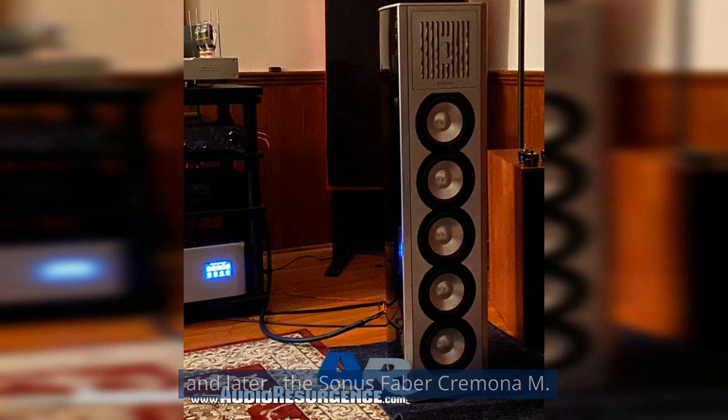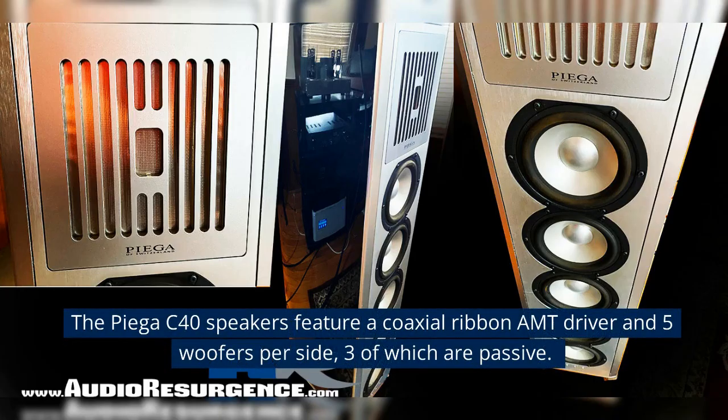The main speakers used were the Piega C40 and later the Sonus Faber Cremona M. The Piega C40 speakers feature a coaxial ribbon AMT driver and five woofers per side, three of which are passive.